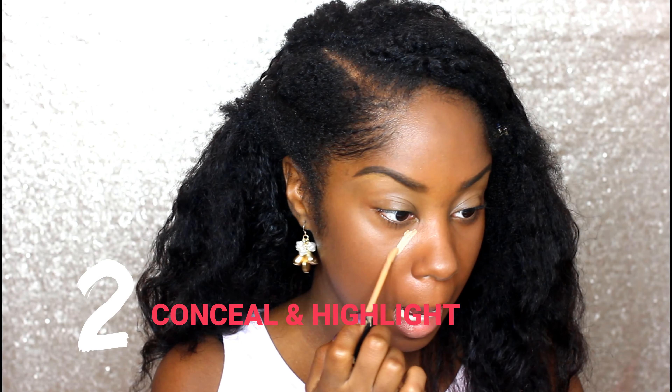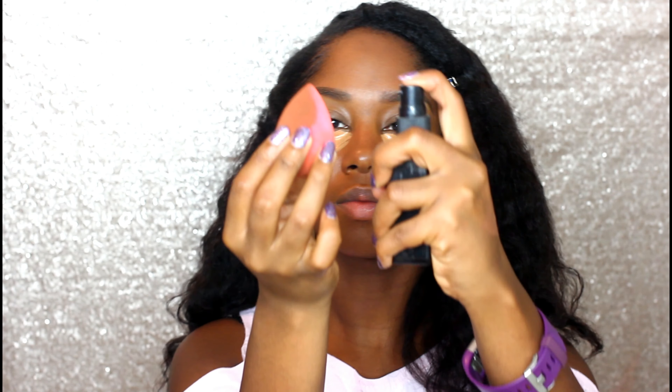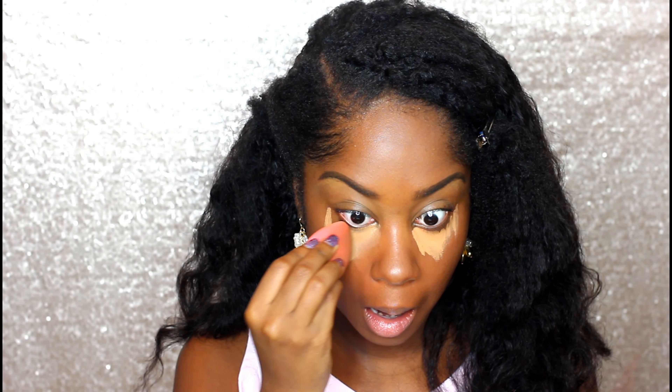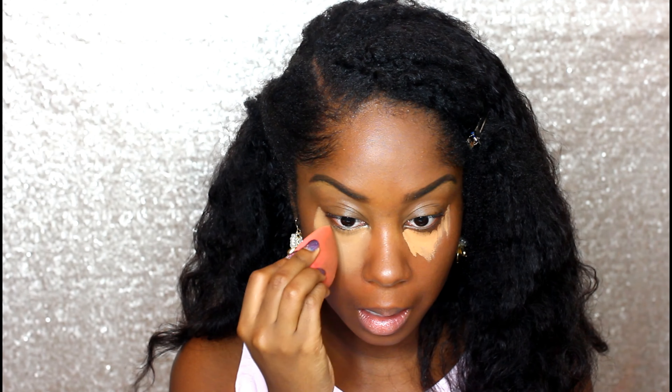Now I am taking my Born This Way Concealer in the color Deep Tan and I'm going to apply that under eye. Taking the same beauty blender, I'm going to dampen it — the reason I like to damp my beauty blender is so it does not soak up as much product. I'm distributing that along my under eye, and you want to make sure you're not wiping, because if you wipe you're kind of wiping the product off your skin. Really all I'm doing is pressing the concealer into my skin and spreading it along.